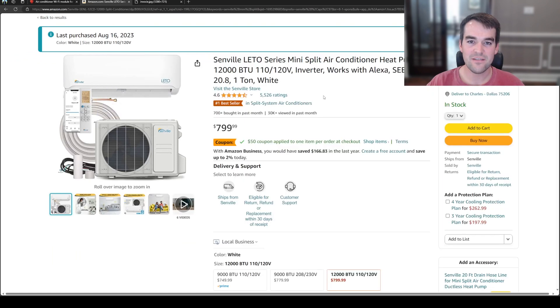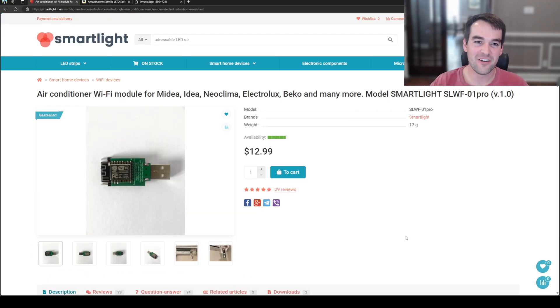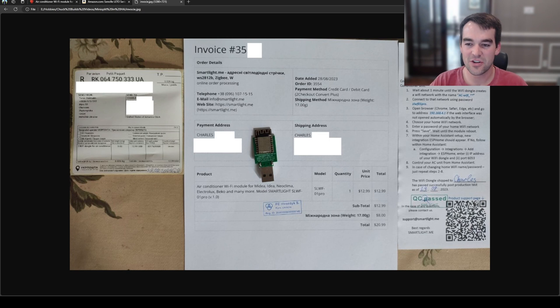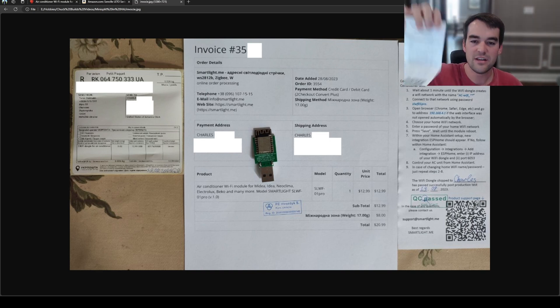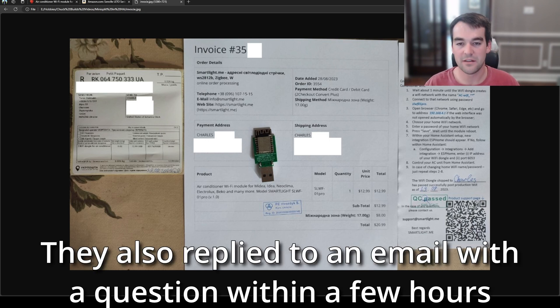I installed it on a Senville mini split that I purchased on Amazon — there's a $50 promo code. It's pretty easy to install; I might cover that in another video. This was the 120-volt version, 12,000 BTU, and it works pretty well. I've got full control through the app with this dongle. They shipped great and were very communicative — they sent me an invoice picture via email literally the same day I ordered it, with the device printed out, shipping label, ready to go, and instructions. Then it arrived shortly after. That's all you need to know to get this set up into Home Assistant and it worked great. Highly recommend. I was a little sketched out ordering from an overseas company, but they were solid — I'd have no issues ordering from them again.